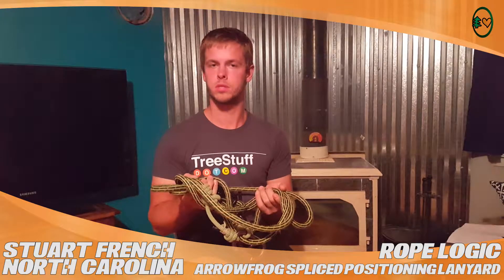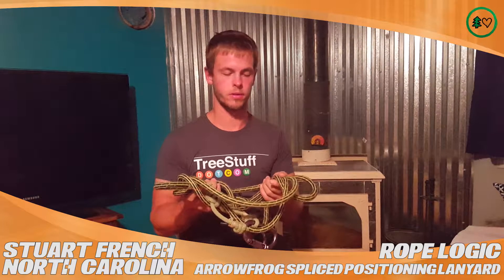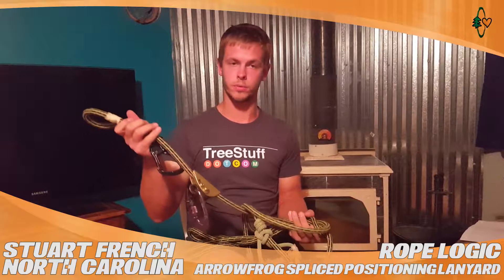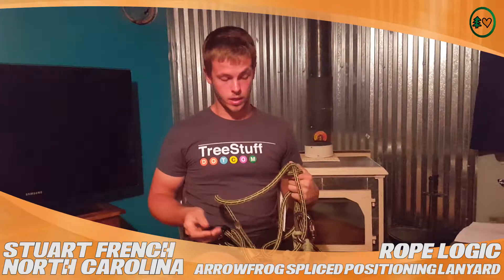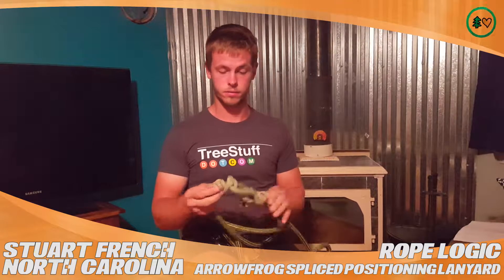Hello, my name is Stuart French and I'm from Robbinsville, North Carolina. I'm doing a video review for TreeStuff.com and this is for the ABR AeroFrog spliced lanyard. I've been using this for about a year — it's been a great rope lanyard. I got it in a 15-foot length so I can get a two-in-one on it. That's just how I roll.